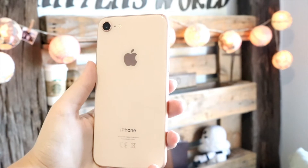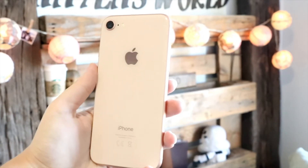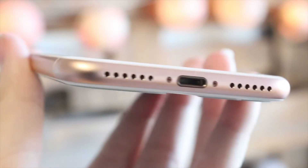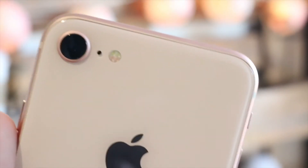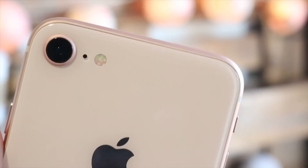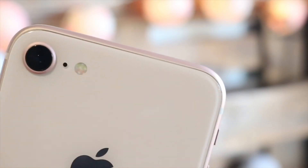As for colors, it comes in gold, space gray, and silver, and also the Product Red. It also has all the features of the previous iPhone such as Touch ID and 3D Touch, plus wireless charging which is new with the new glass back. It still has the same Lightning port for charging and does not have a headphone jack.